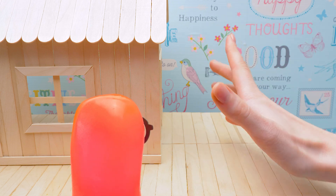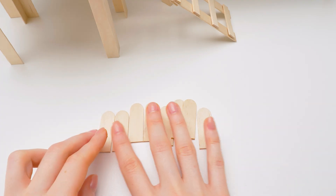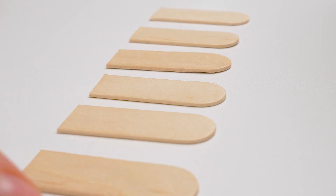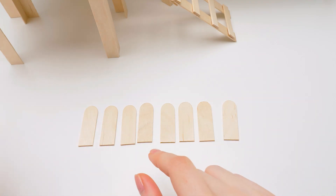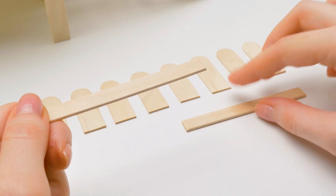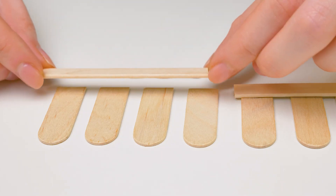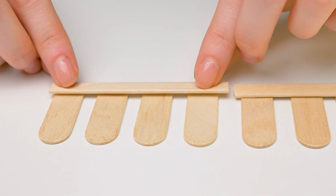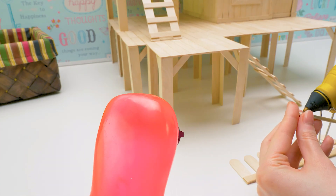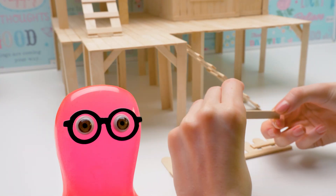The borders? How? Look — we'll take small sticks, lay them out neatly with some space between them. And then we'll take longer sticks and glue them to the short sticks. It's a fence! Borders, fence — you can call them whatever you want. And we'll need a lot of these. Well then, let's get to it.